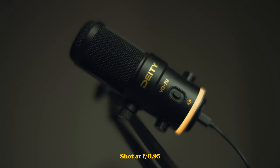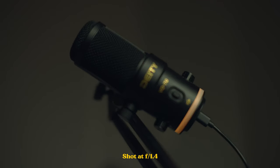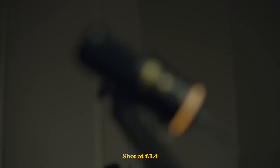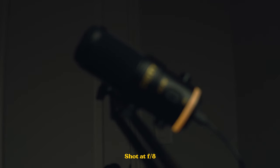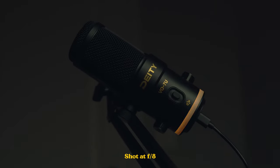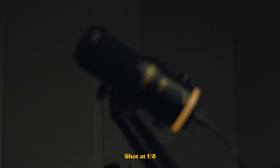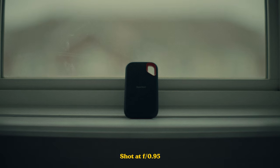Now let's talk about the bokeh. The bokeh on this thing is beautiful, dreamy, and super soft — I'm really impressed. Stopping down to f1.4 it still looks really good, and even at f8 you can see that everything melts into the background. It's just so pleasing to look at.